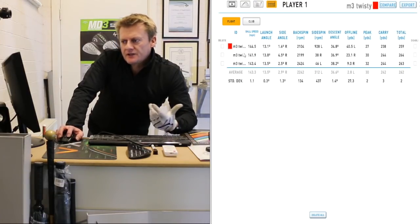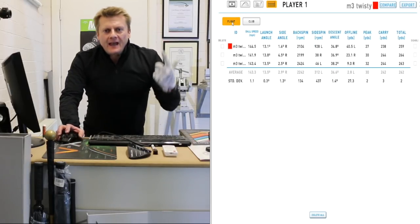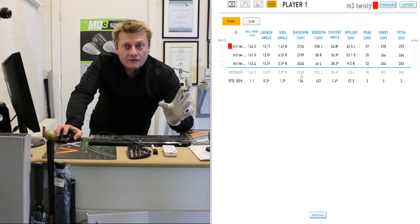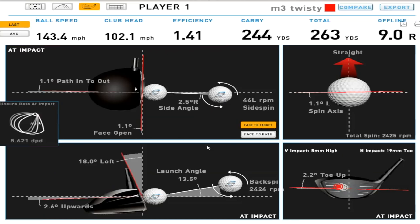Looking at the numbers in total: ball speed 143 mph, club head speed 100 to 102 mph — that's about average for me. Spin rate was 2200 rpm, which is around what I'm looking for. Launch angle averaged 13.5 degrees, which I'm quite happy with. Looking at where I was striking it, each of the strikes here are towards the toe, and interestingly two of those toe shots didn't turn over too much right to left — so there is some truth in this off-centre impact correction. The impact positions are only just off-centre, so if it were massively off-centre I'd expect a bigger movement.